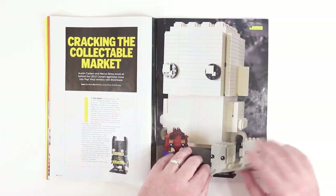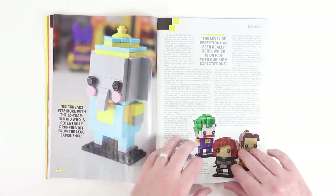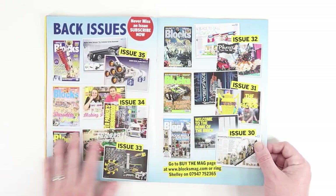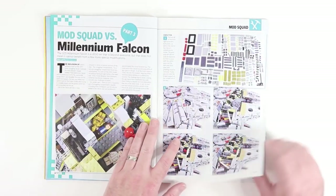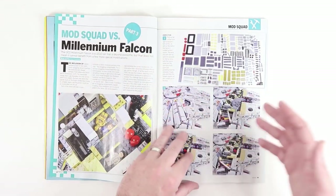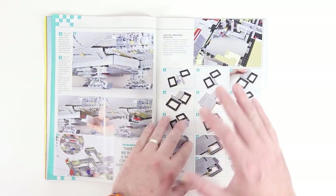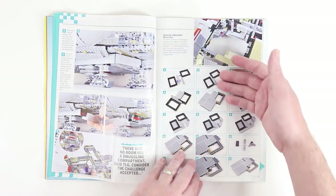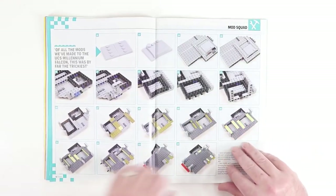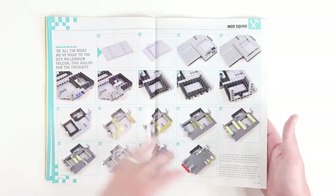Here's a little article about the Brick Heads — I like them mainly because of the pieces that come in them. And then we've got Mod Squad versus Millennium Falcon Part 3. In the last two issues of Blox Magazine we've seen step-by-step modifications for the new UCS Millennium Falcon, and here is yet a third edition of those modifications.